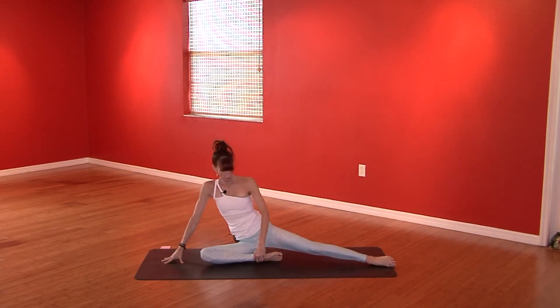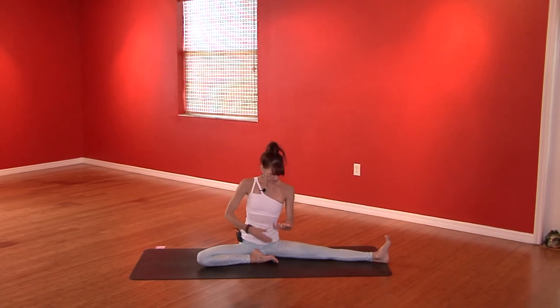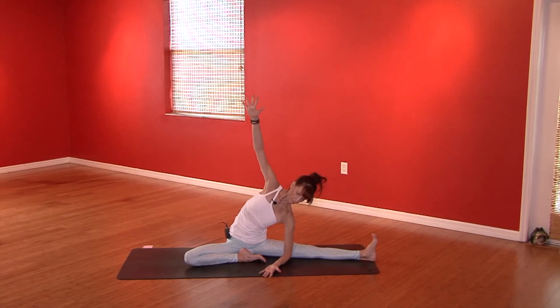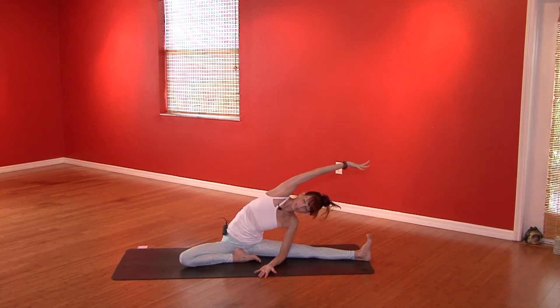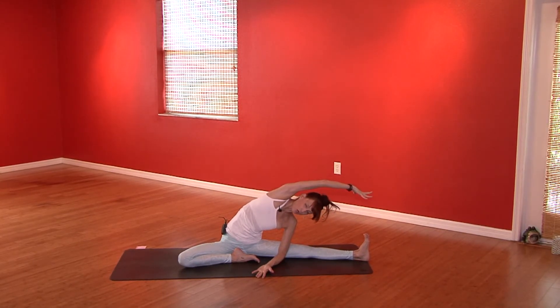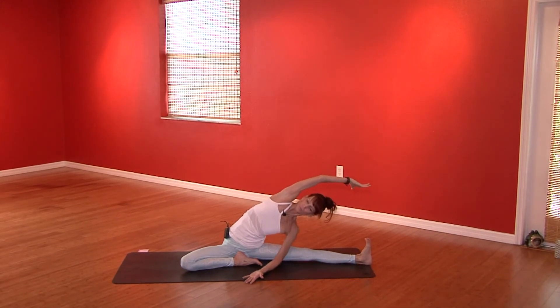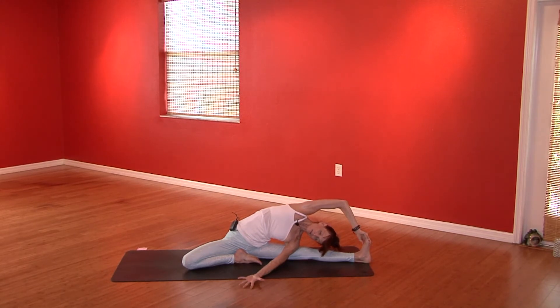Walk the hands in. Take the right heel to your pubic bone, extend your left leg out. Take your left elbow to the thigh or to the floor, reach your right arm up. Take the back of the hand back, then flip the palm down and start to take a side body stretch — right hand palm goes over towards the left foot. Don't let the right shoulder come down; rotate it back behind you. If you need more, the right palm will grab that left foot, the left arm will go straight, and the gaze is up.